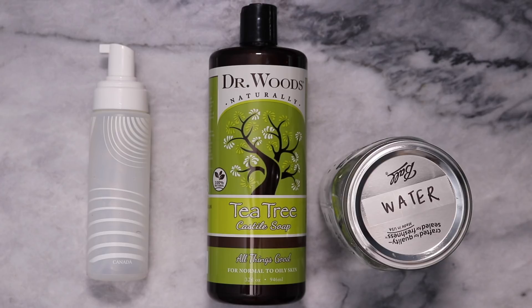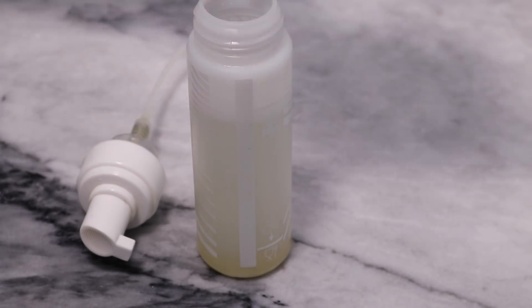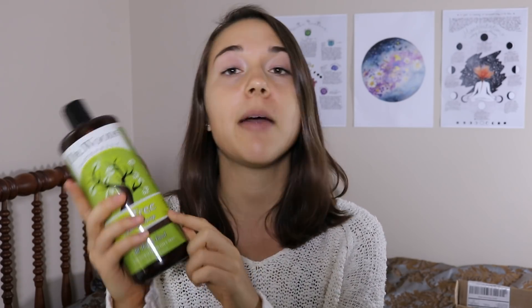Since we're on the topic of castile soap, you can also dilute it to make your own hand soap. Just fill a foamable soap dispenser about one-fifth of the way with castile soap, then top the rest off with filtered water, mix it up, and you're good to go. Fun fact: most soaps are actually not vegan — they're one of the cleaning supplies that actually includes animal products. A lot of soaps contain animal glycerin, which is derived from animal fat or lard, and that is definitely not vegan or cruelty-free. Castile soap, however, uses vegetable oils — this one uses coconut, hemp, and olive oils.